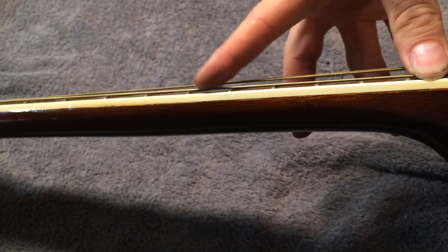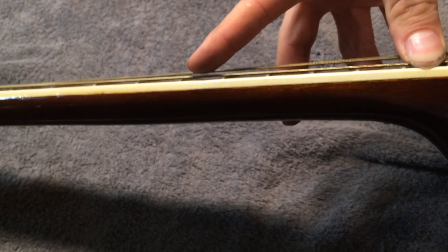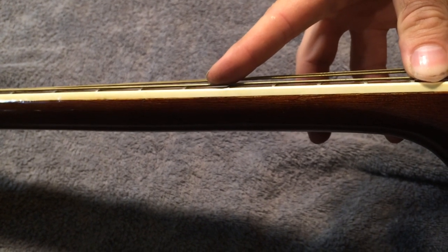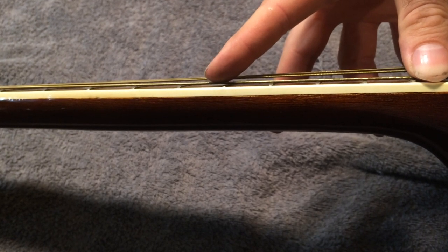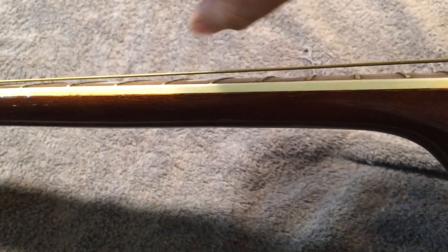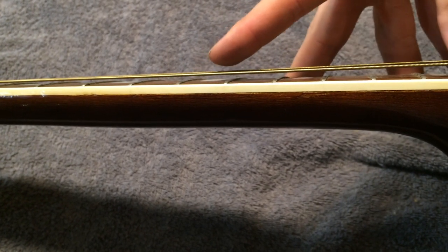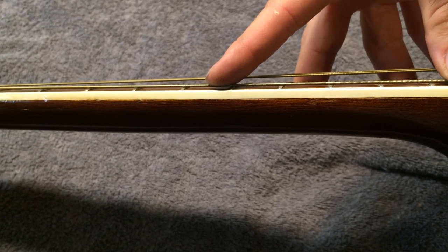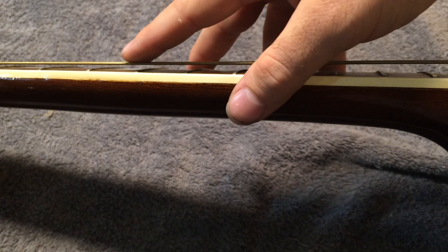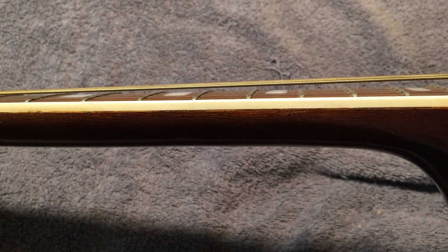I'm going to depress here at the 12th fret and tap up here somewhere on the seventh. What I'm seeing there is about the width of a business card of movement, maybe a little more. About the width of a business card is typically what you actually want to see - that's desirable; that's neck relief. So it doesn't look like there's a whole lot of space to move here and straighten this neck out to get some height that way. If you do this and you see a lot of space, it's possible that if the truss rod functions you could get some height out that way. Something to watch out for on old vintage guitars like this one: the truss rod is not in good condition - it's actually shot - so even if we could get the string height we wanted that way, I'm not sure that would be possible with this guitar's truss rod in the condition it's in.